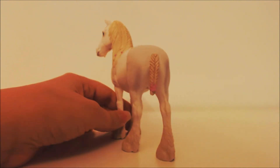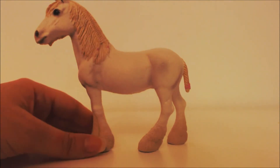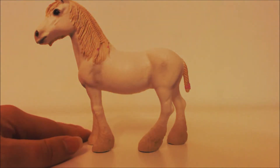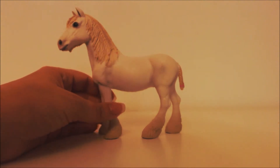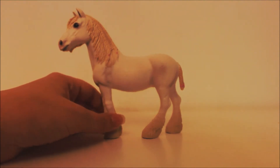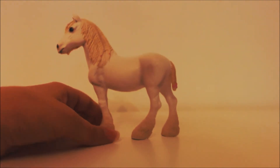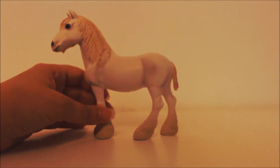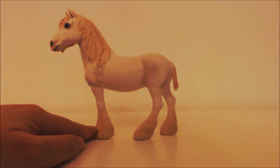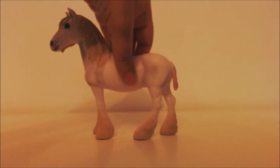Her tail is also braided, so she is looking very elegant. Her ears are tilted forward so she's alert, and she's got a lovely cute face and lovely feathering on her hooves. This is what she looks like from that side.